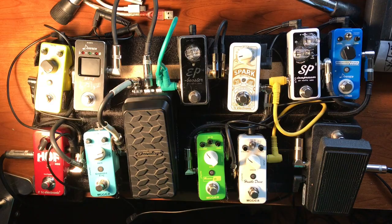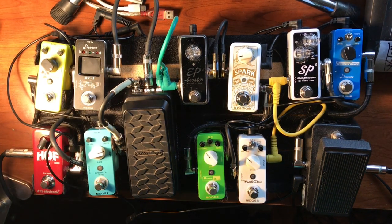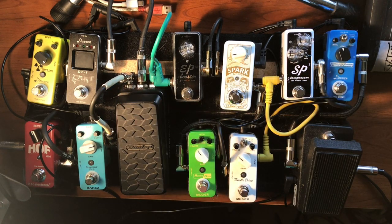I'll step through each one. This is my clean sound going through all of these pedals with none of them turned on. Most of them are true bypass, so no buffers — my tone could probably be better going direct into the amp, but that doesn't matter right now. Like I said, it's not a demo.